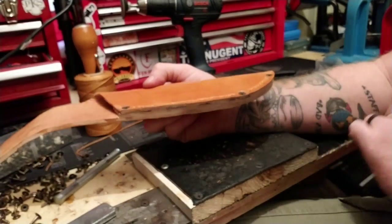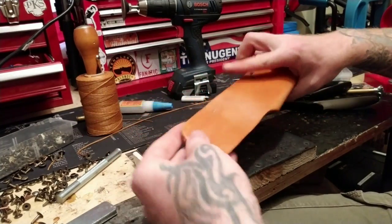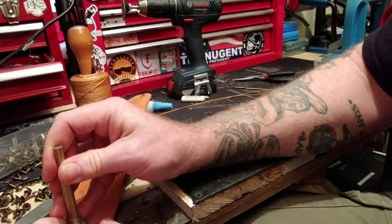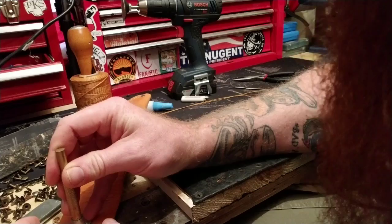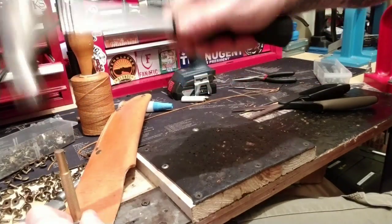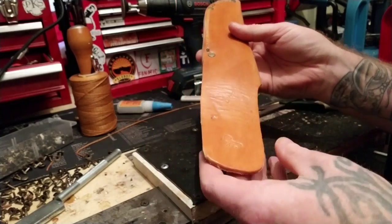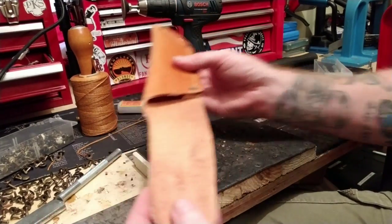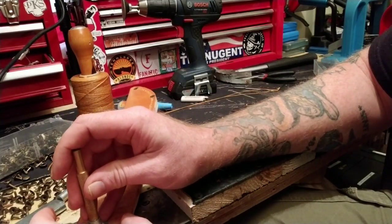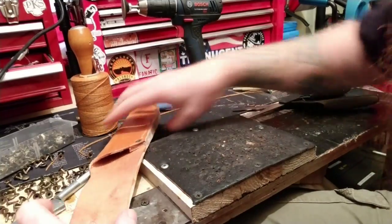I'm going to add my mark — do the T-rex stamp on the back of this real quick before I move on. Let's go ahead and place that in there so whoever gets this can see the T-rex stamp. You could get it wet first to do the stamp, but it tends to work just fine. Actually — why did I do that? Okay, this one's going to have a hidden stamp. I always make mistakes, it happens all the time. All right, let's do it the right way this time. The stamp will be here — there we go.